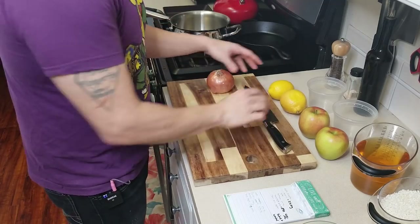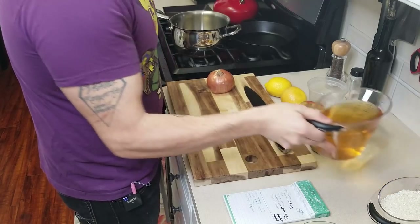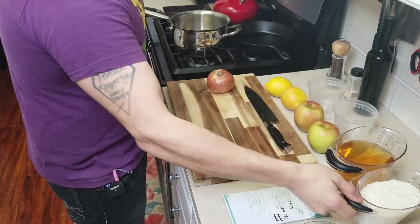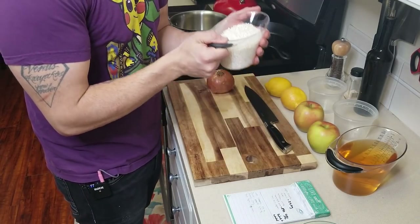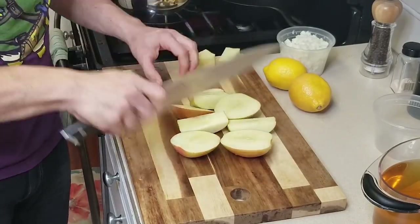For this recipe, we're going to use one onion, a couple of lemons, a few apples, 750 milliliters of apple juice and water 50-50, and 250 grams of arborio rice that was washed. You can use any apple that you want. These are beautiful gala apples here out of Oregon — just listen to that crunch. This is like candy. Oh, so good.